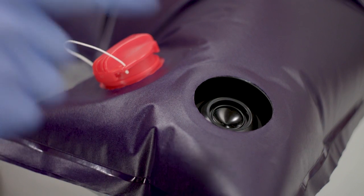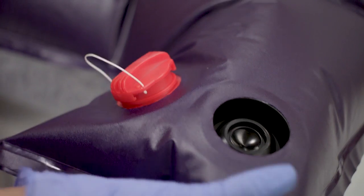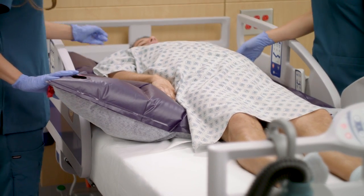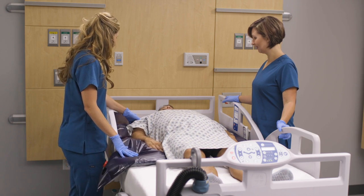To adjust the level of inflation slightly, depress the center of the inflate valve to release air. For rapid deflation, remove the red cap from the deflate valve — this will quickly deflate the positioning device. Make sure the patient is attended and stabilized during deflation.